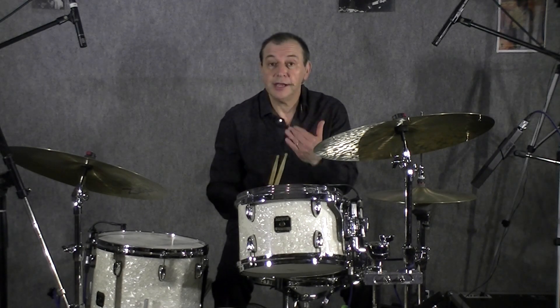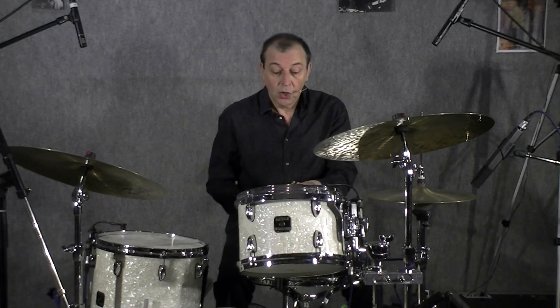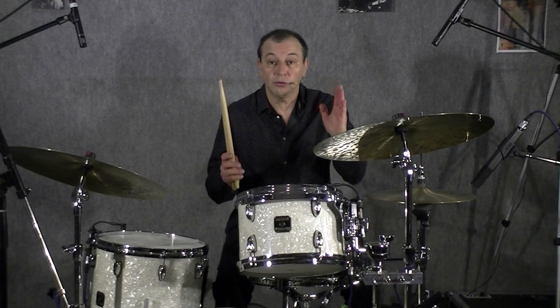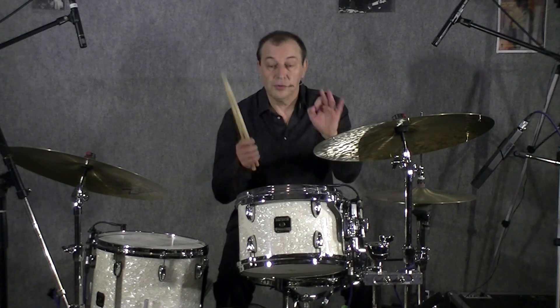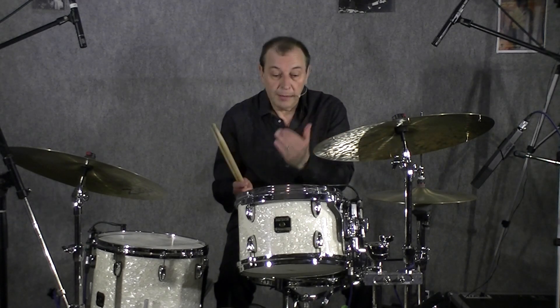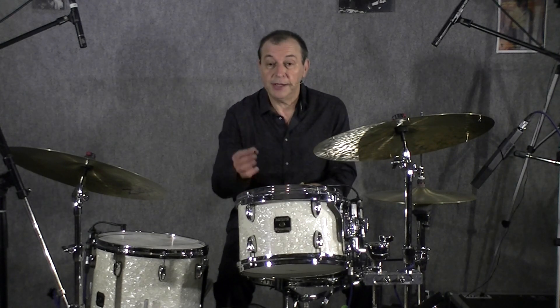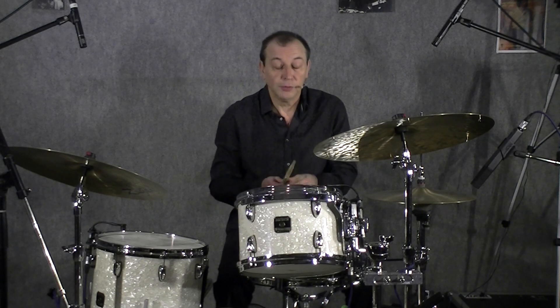Alors, techniquement, comment faire ? Déjà, savoir — parce que c'est très important — garder la structure rythmique des 4 mesures, des cycles de 4 mesures. Pas manger un temps, pas en rajouter un autre. Donc, très important de savoir jouer un shabada en comptant les mesures.